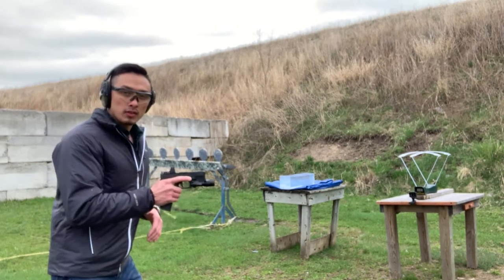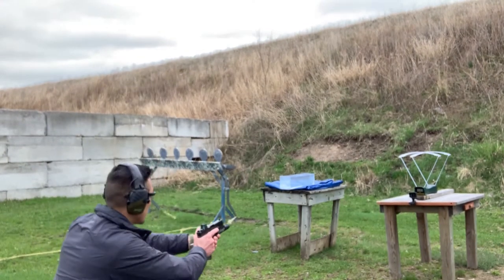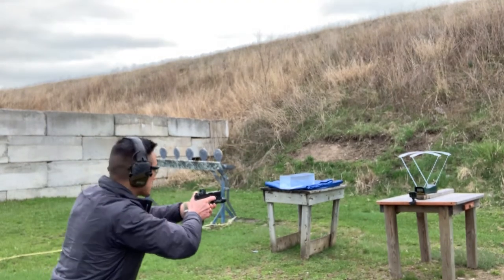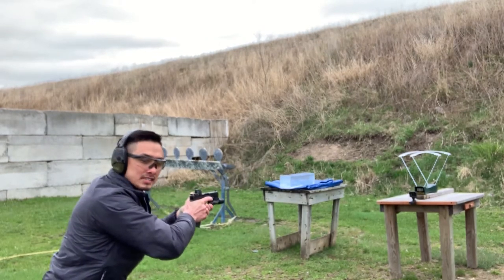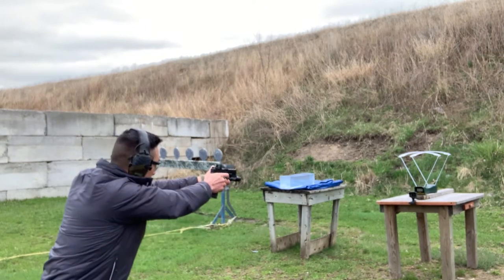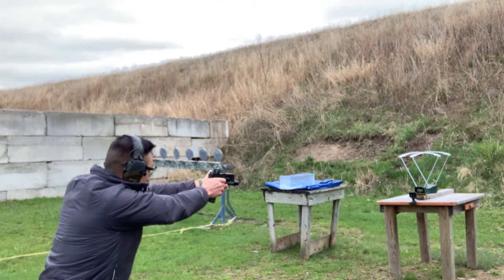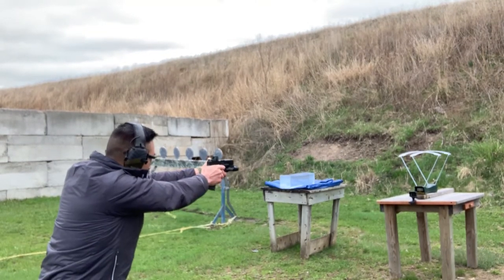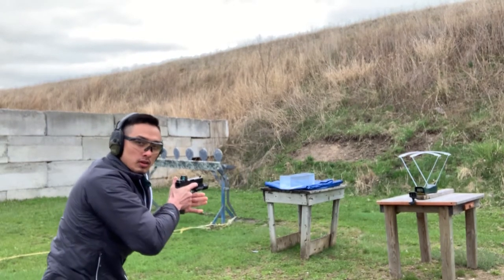Next up we have our Glock 19 with a four inch barrel: 1,157; 1,176; 1,177 — duplicate, we'll go again — 1,179; another duplicate — 1,163.